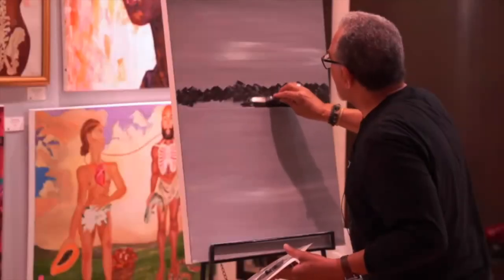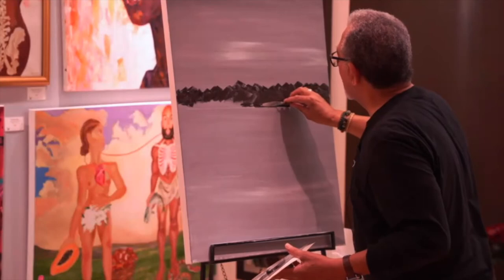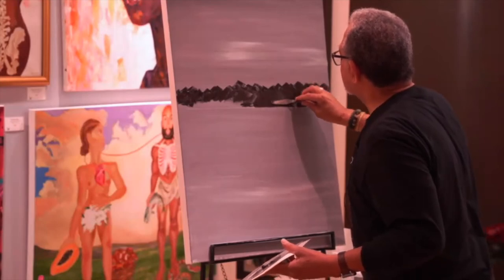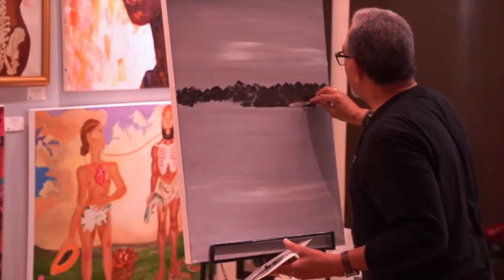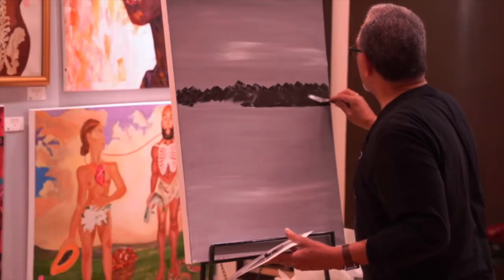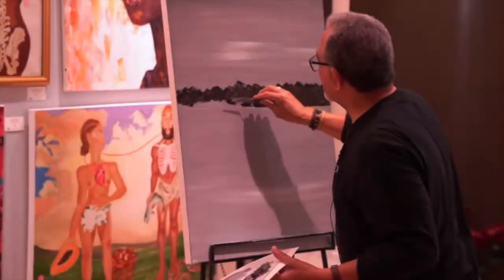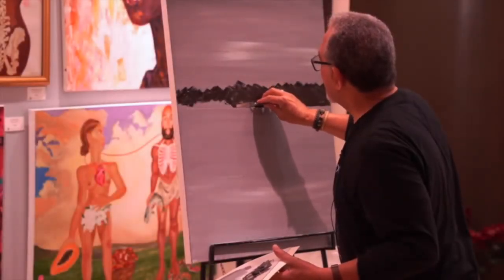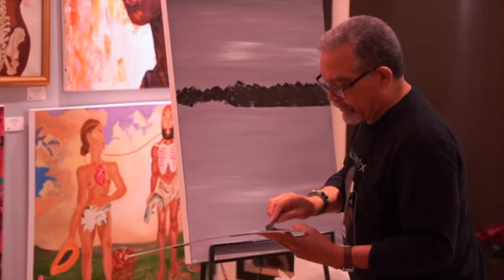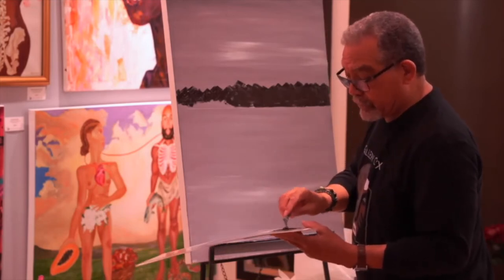As simple as this is, it's a little time consuming, but that's the idea. You want to take up some time — part of the therapy, if you will. And the palette knife process in my mind is very forgiving. You can make a mistake and it looks like you knew what you were doing.